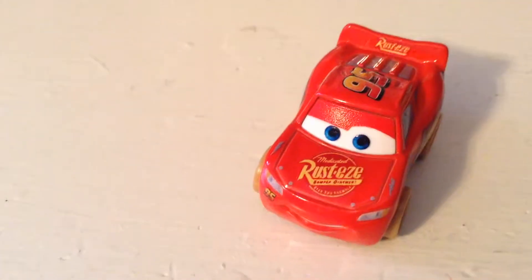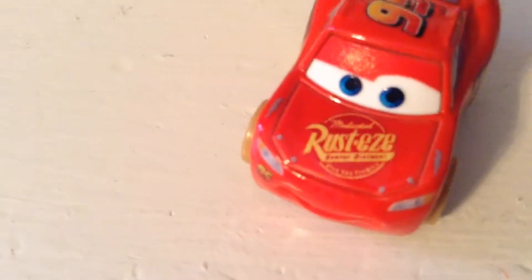Hello, everybody. Welcome back to yet another review. Today we're going to be taking a look at the Cars Mini Racers Crank and Crash Demolition Derby Set. This is a 2018 product. Most of my recent reviews that haven't been regular Cars diecasts have been 2018 products, since I haven't been finding 2018 Mattel cars, but I have found Disney Store and Mini Racers. You can tell this is no longer from Cars 3 because the packaging does not say Cars 3, it just says Cars.